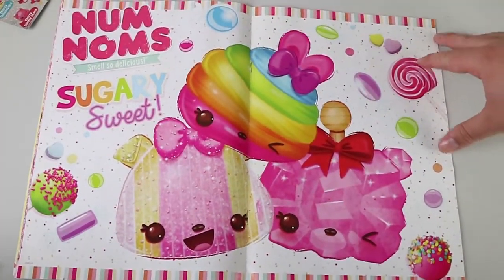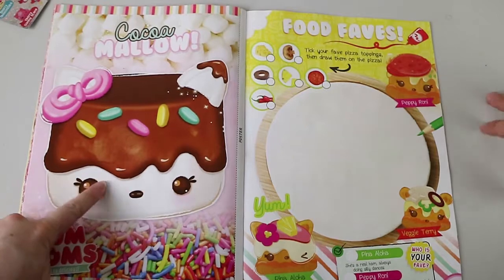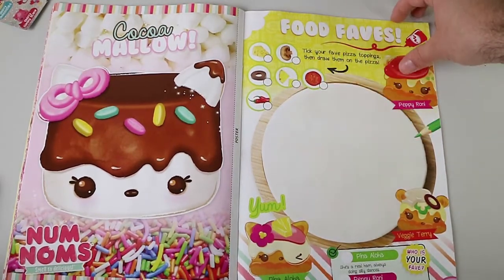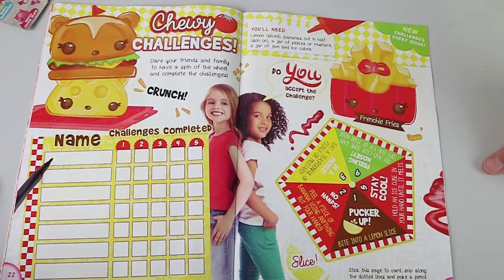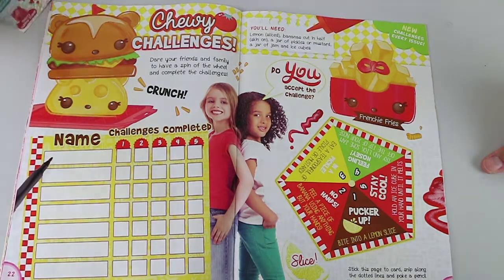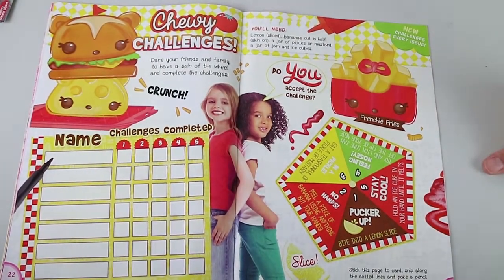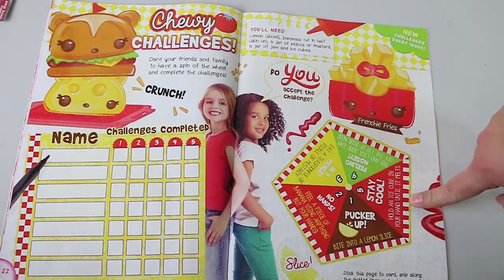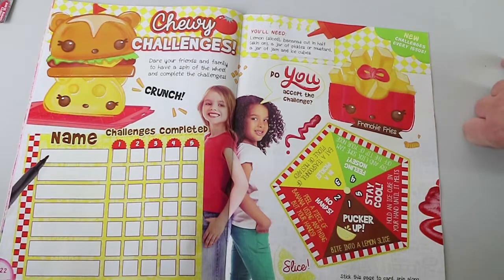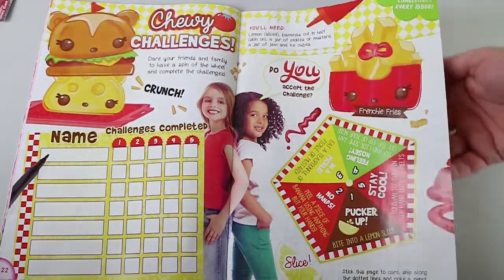Use scissors. That's a cool poster. Oh, that one's cool — you can tell we're big Num Noms fans. So that's obviously two-sided — that's a nice smelling poster. Take your fav pizza toppings and draw them on the pizza. I like that pineapple's there — that's a very good topping. No, pineapple does not belong on a pizza. Chewy challenges — dare your friends and family to have a spin of the wheel and complete the challenges. Nathan went crazy after smelling these — I'm high off the cherry fumes. So what do we have? Pucker up — bite into a lemon slice. Stay cool — hold an ice cube until it melts in your hand. No hands — peel a piece of banana using anything but your hands. Feeling nosy? Try and lick some jam off the tip of your nose. In a pickle — eat a teaspoonful of pickle or mustard. I like mustard. I like pickle. So we're all good.